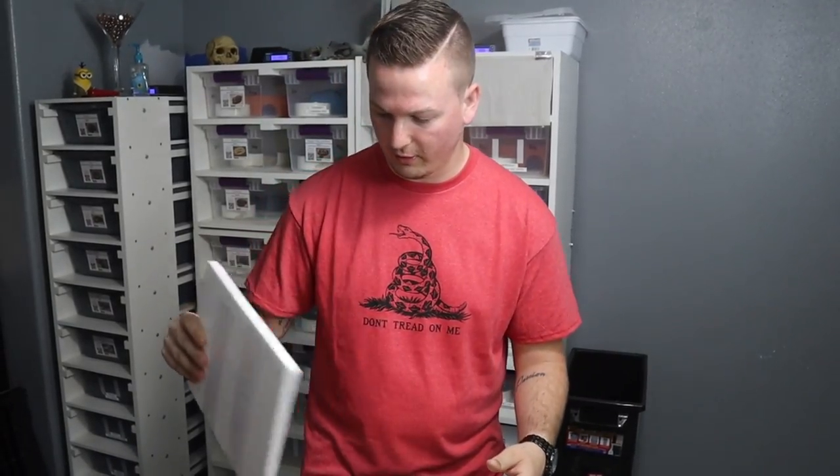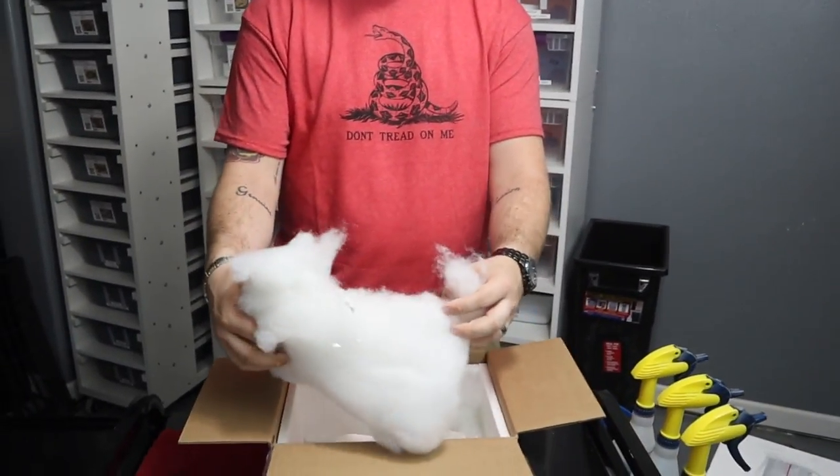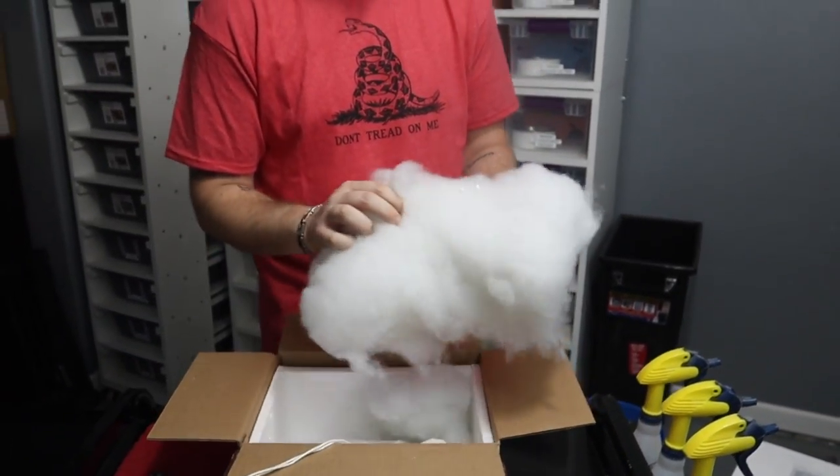Heat pack nice and secure — I know we've had issues with that before, but that looks really nice. And this fluff, same thing, we've talked about this stuff before. I love this fluff, you can get it at craft stores and stuff, this is great for packing.